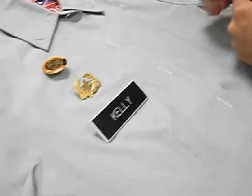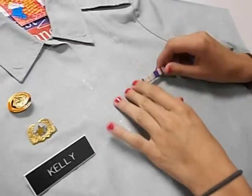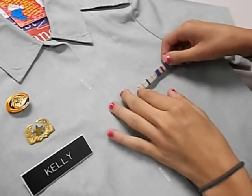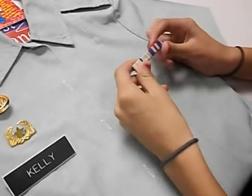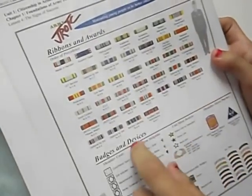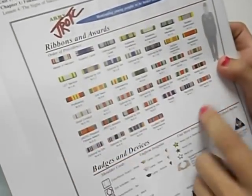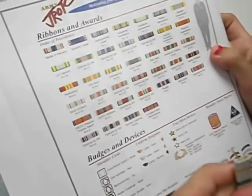The next thing is your ribbons and awards. They go on facing your uniform on the right side, but when you wear it, it's on the left side. You first have to put these ribbons in order — this is the correct order of ribbons and how it's supposed to be. If you get them wrong, it will give you demerits on uniform check.